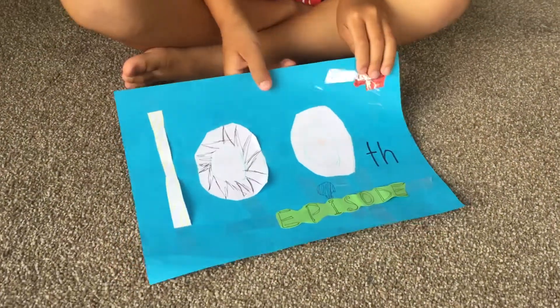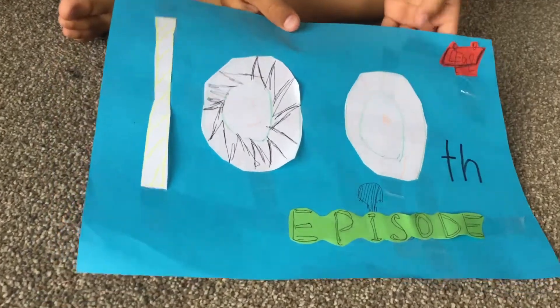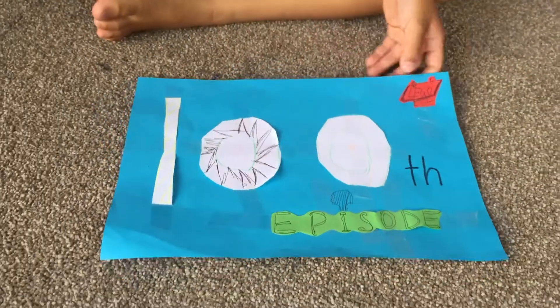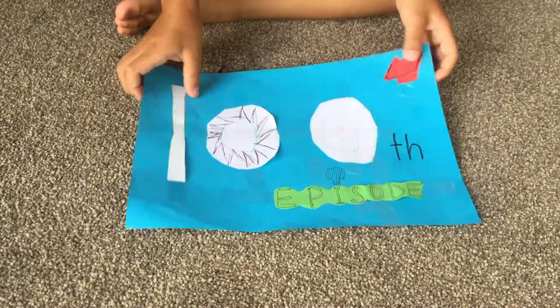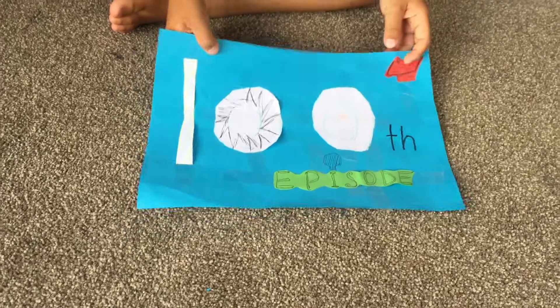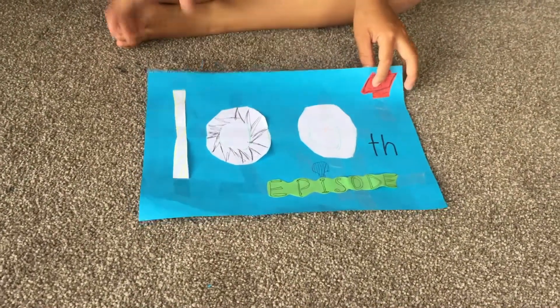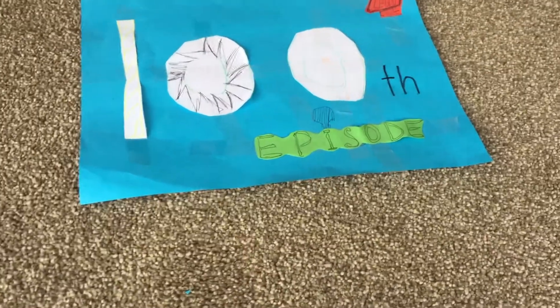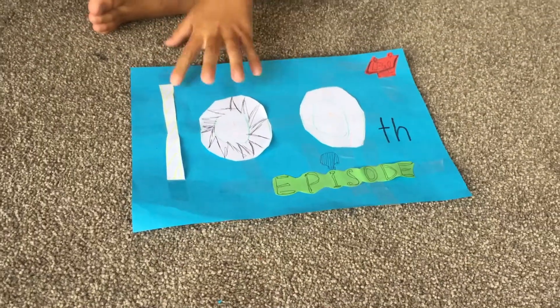Hello guys, it's Emore Hair Watchers! I'm super excited because it's the 100th episode of the amazing Emore City LEGO items. These small DIYs have made such a big impact into the Emore City world. Today we're super excited to introduce you to something special.